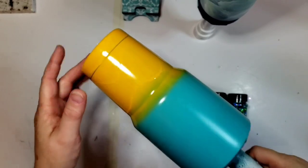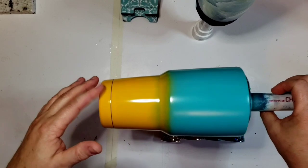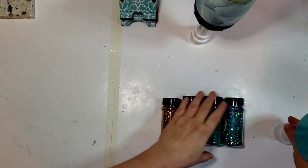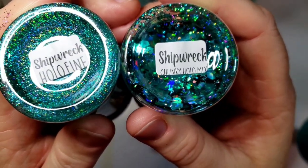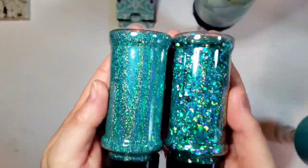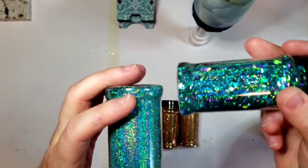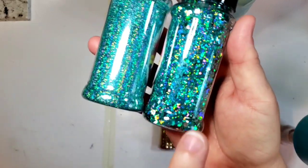I'm going to be doing this cup here. This is actually for a donation for a charity fundraiser, and their colors are teal and gold. I'm going to be using the Shipwreck Holographic Chunky and Holographic Fine because it is a traditional teal. This is like the teal that you have always seen — this is perfect. And the holographic-ness of this, it just adds such a beautiful shine.